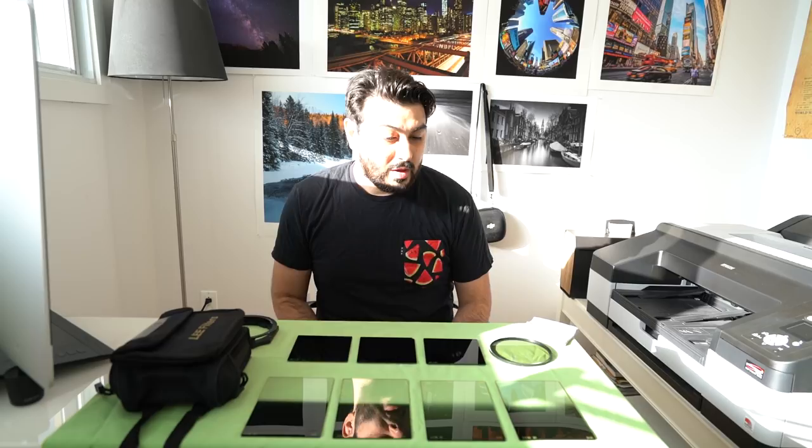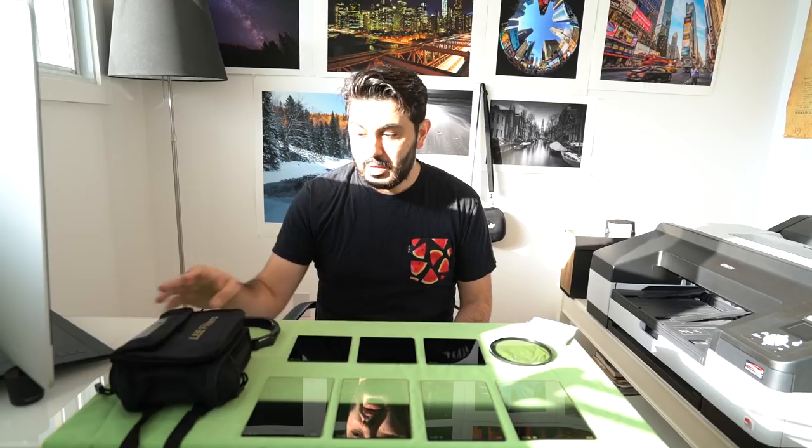Hey everybody, so today I was kind of cleaning up my filters and I thought maybe I'd do a little bit of a talk about them — what kind of filters I use and why I use them. The filters I prefer are the Lee filters, and I've never used any other filters. They're expensive but they're really worth it.